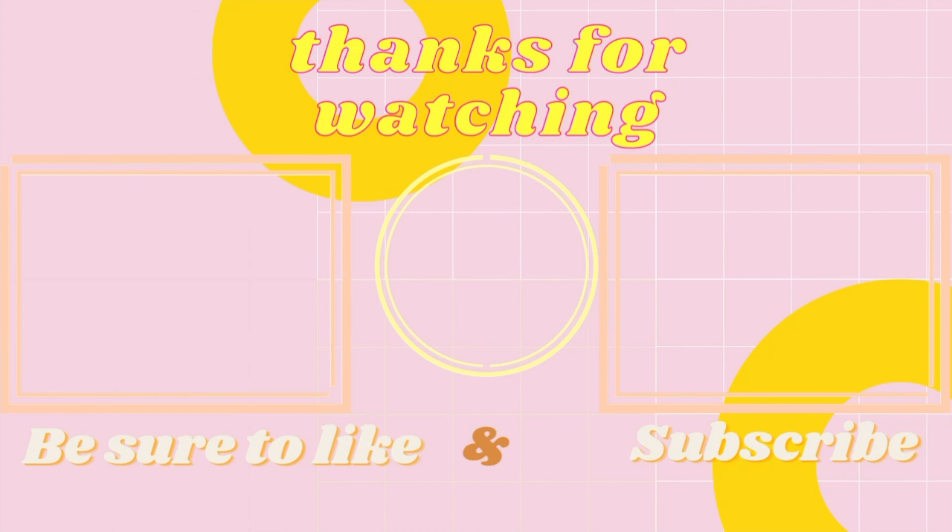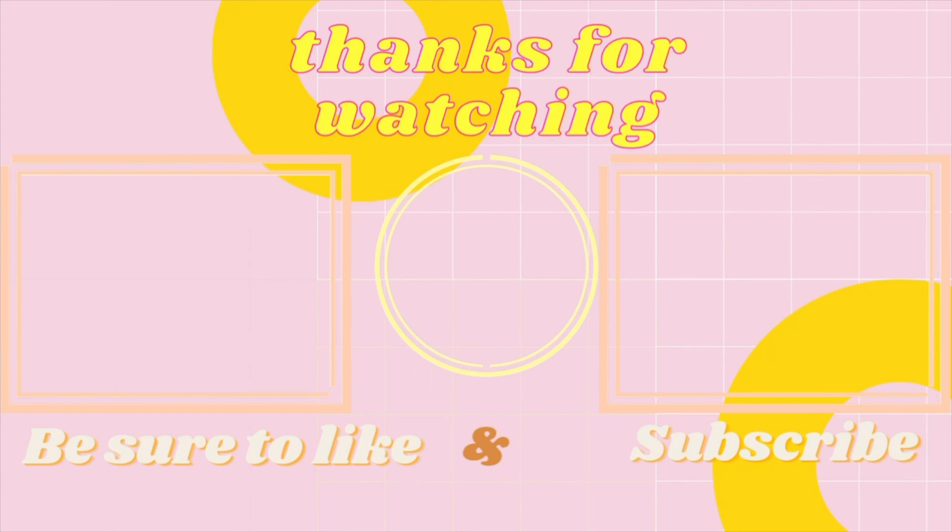I went ahead and did my lashes off camera and dusted off the powder I used to bake my face. Once all of that is done, we have completed our look — we are Met Gala ready, y'all!